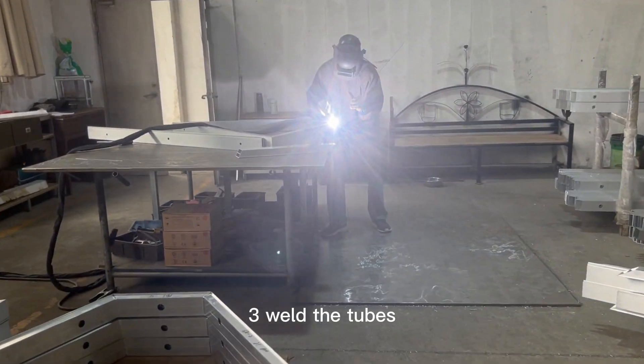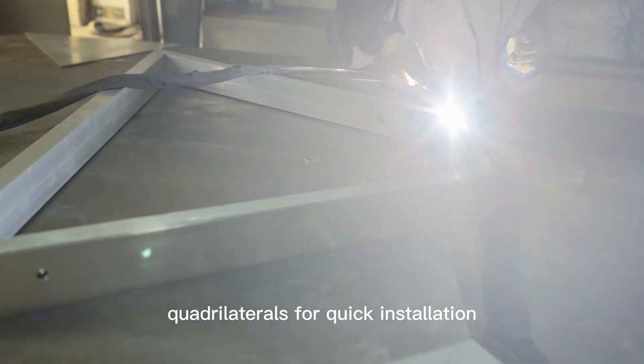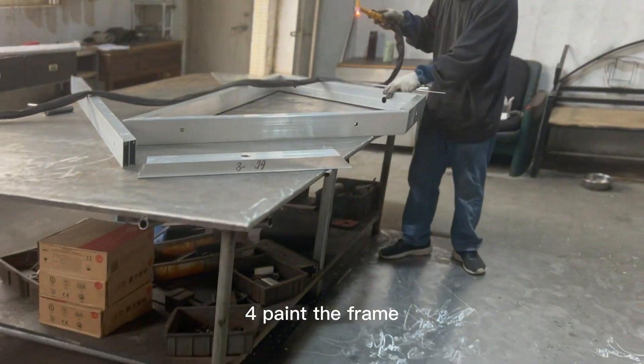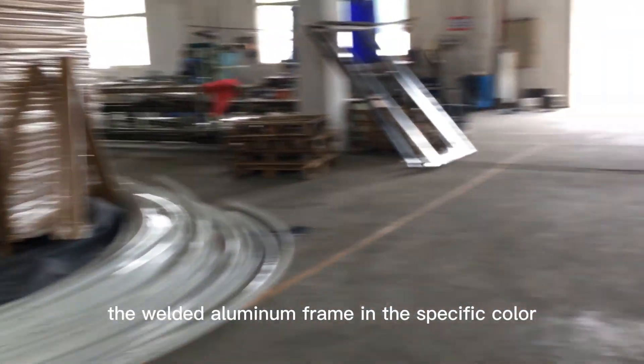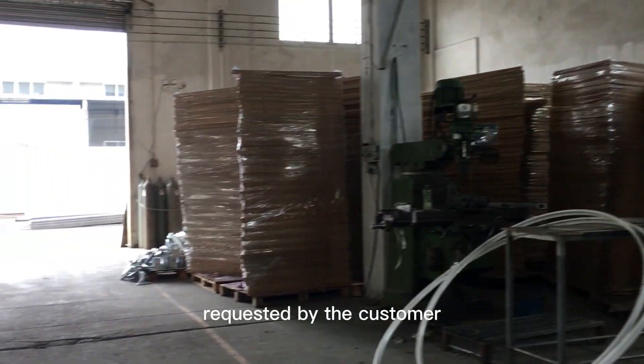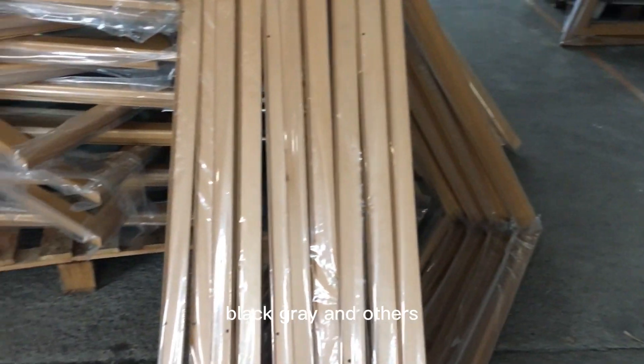Step three: weld the tubes. Weld the aluminum pipes into triangles or quadrilaterals for quick installation. Step four: paint the frame. Paint the welded aluminum frame in the specific color requested by the customer, such as gold, white, black, gray, and others.